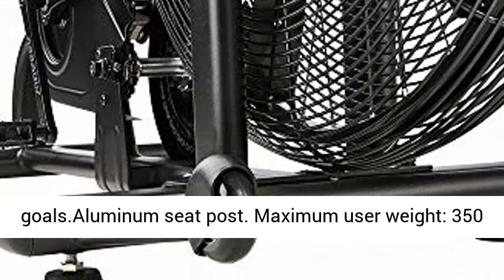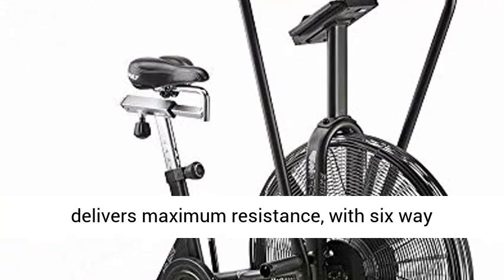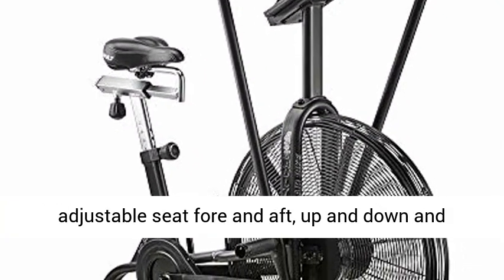Maximum user weight 350 pounds. 25 inch diameter steel fan delivers maximum resistance, with 6-way adjustable seat fore and aft, up and down and tilt.